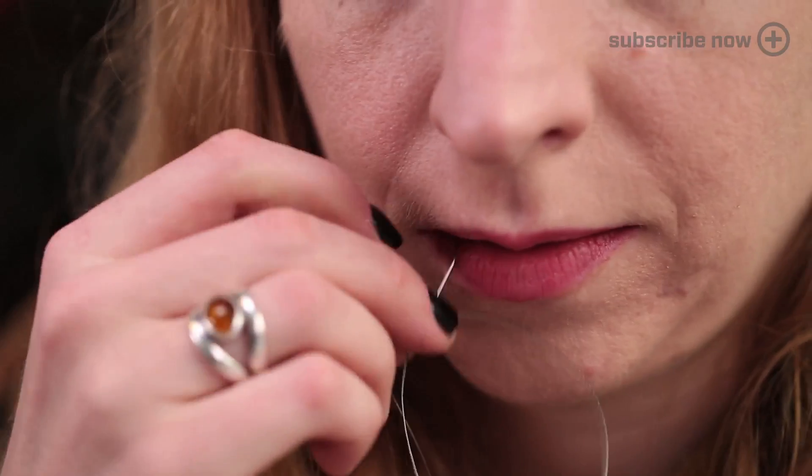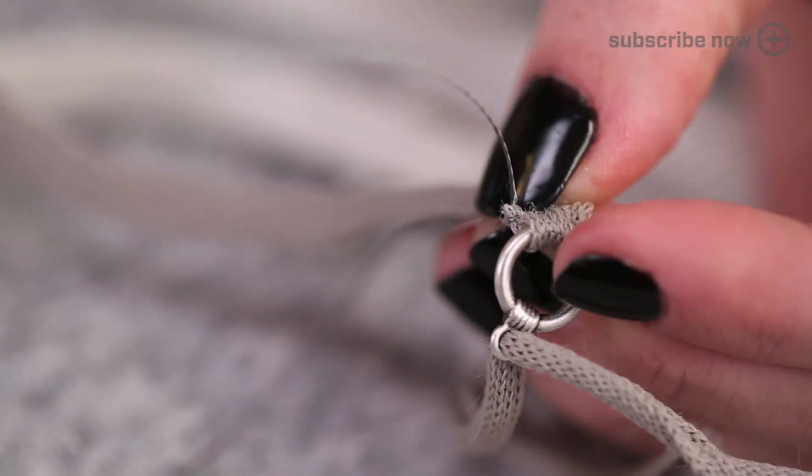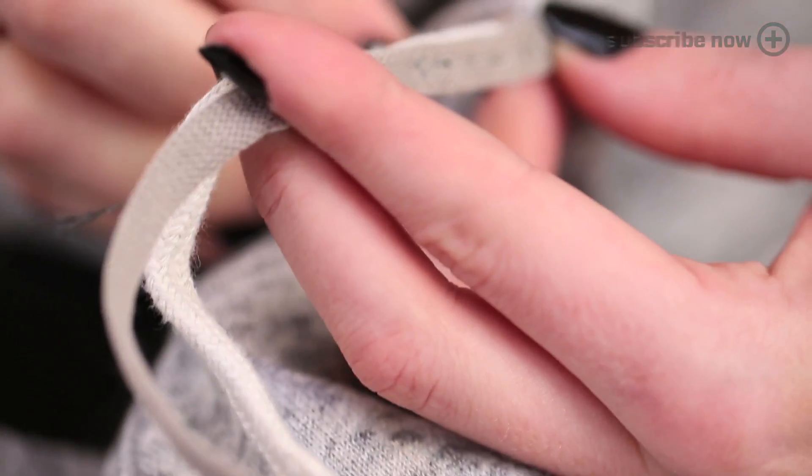To get started, use conductive thread to connect the potentiometer to Gemma's power, ground, and analog input, like this.